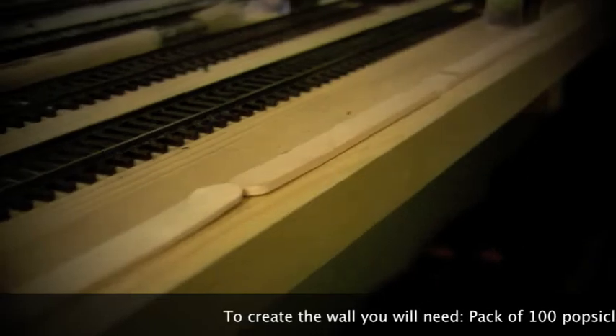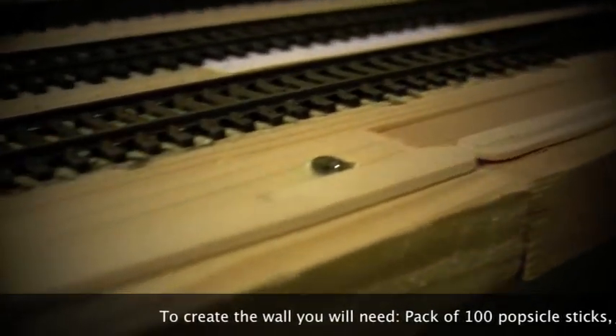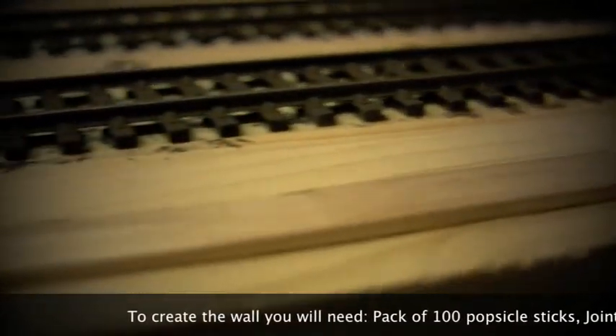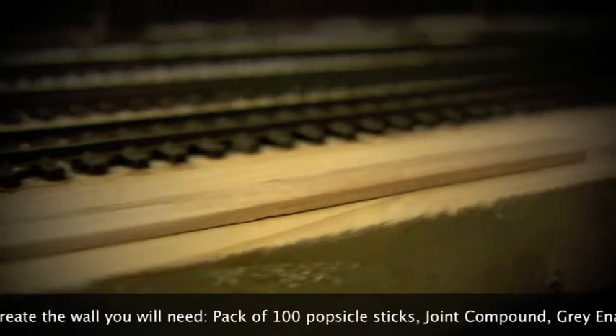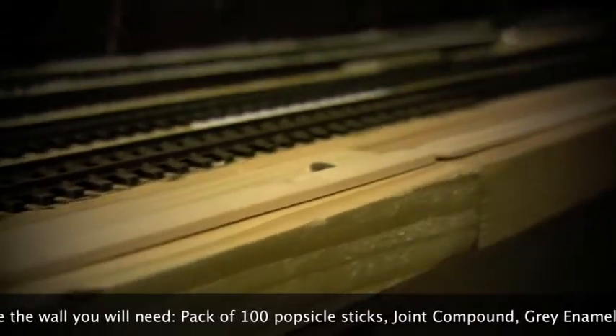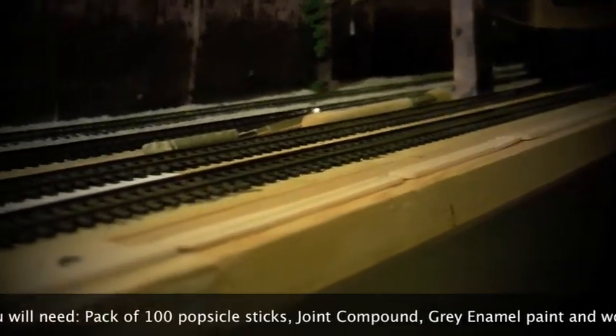This is actually a pretty lengthy process. It doesn't take very long to actually create the wall but there are some steps involved with some glue that takes a while to set. We've got this section of wall between two bridges and we're going to create a small two-foot-high wall using about three or four popsicle sticks stacked on top of each other.